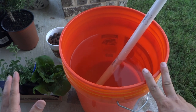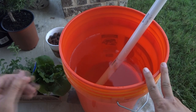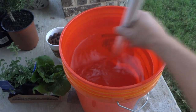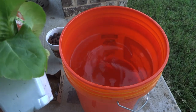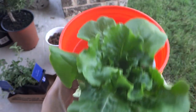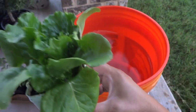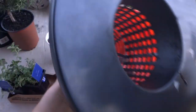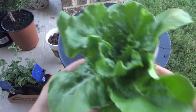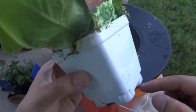A pH of 6.3 is fine. If you want to be precise, you can use pH down to adjust it to 6.0, but 6.3 will work for me so I'm just going to leave it. The next thing is to transplant the lettuce into the container. The lettuce is already in a cup — you can choose to remove it completely and place it into the net cup, but I'm going to do it the easy way.